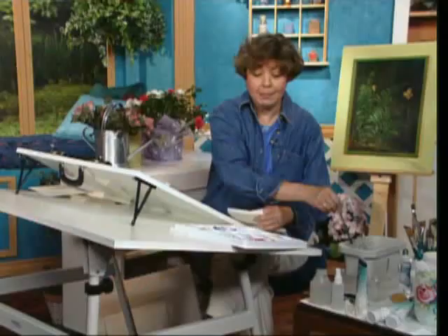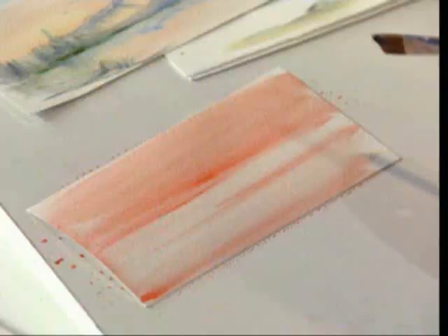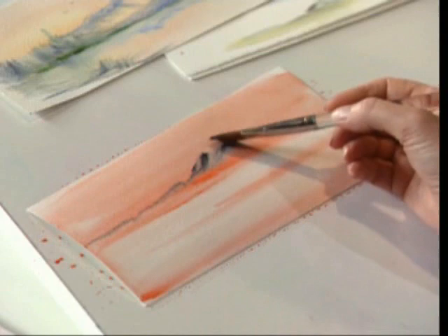While that's still damp I want to rinse my brush, and I can come in and pick up a little ultramarine blue, a little bit of indigo, and think about putting a mountain in there. I'm going to come right along the edge with just a little bit of color on that brush, pulling these around.